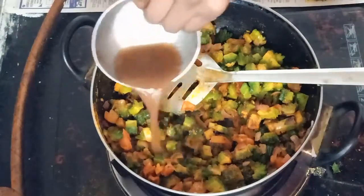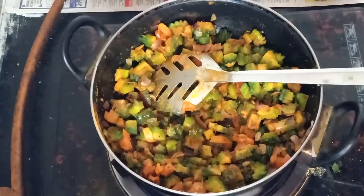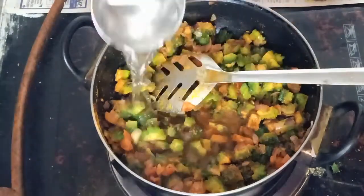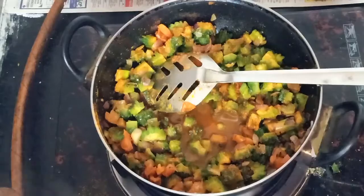Now stir the hot water for our vegetables. You can mix it in the water and add a cup of water. The mix is gonna be done.